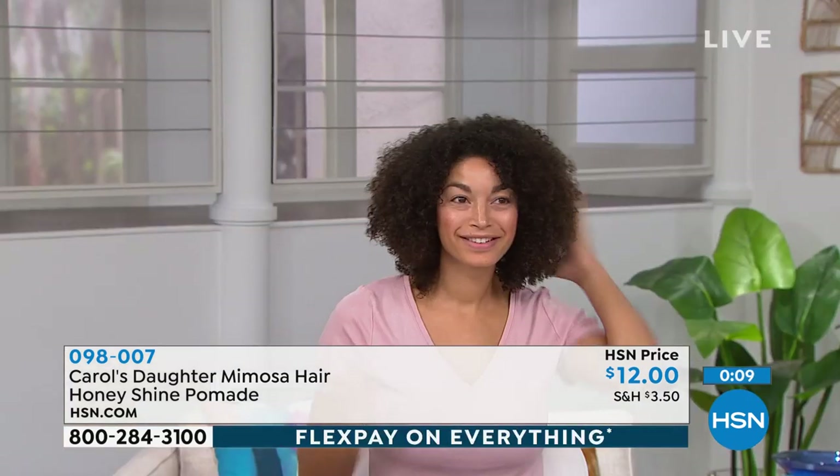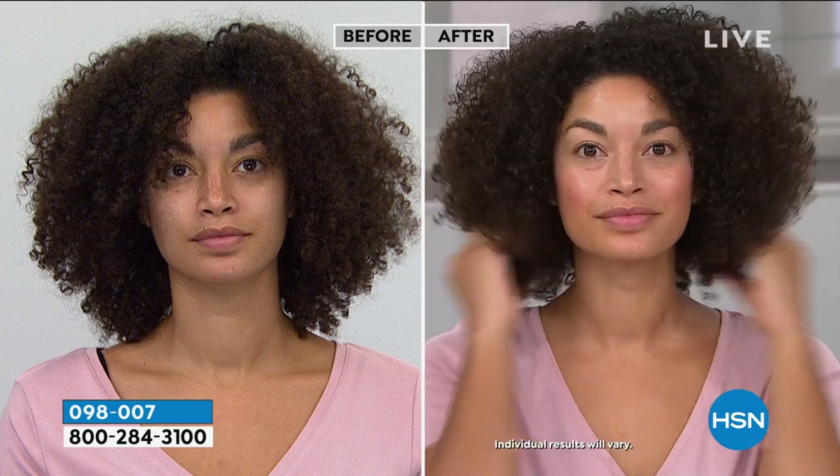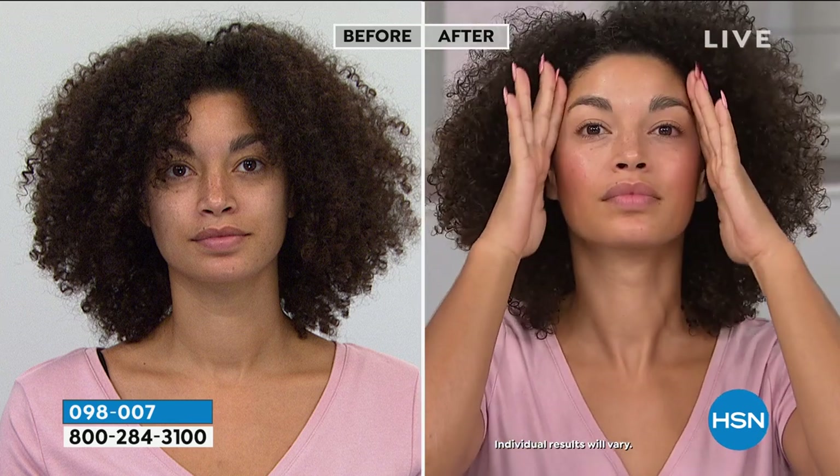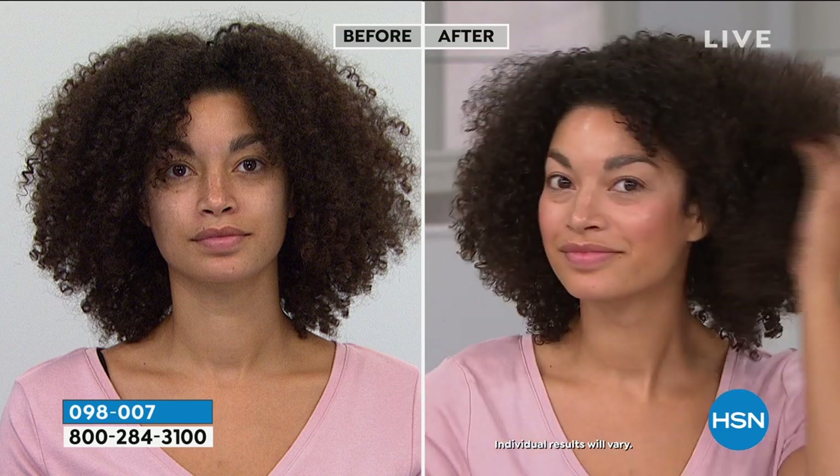So when I began to make my own, I figured out how to change the texture so that it holds together and it's firm inside the jar, but when you get it on your hands it melts and soaks in. It's using the beeswax as the emulsifier versus using something like lanolin or other waxes that are a bit heavy.